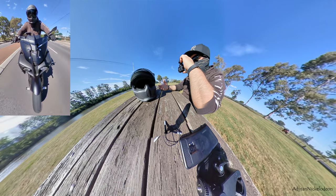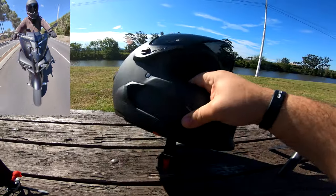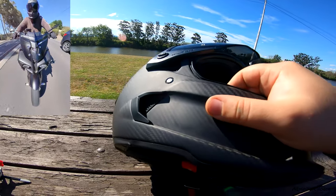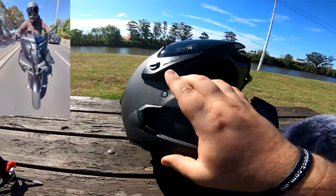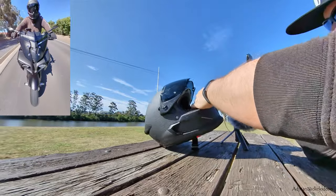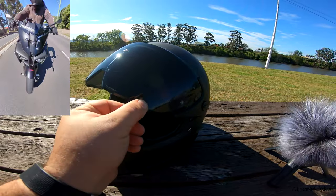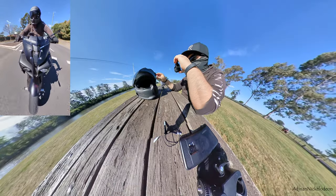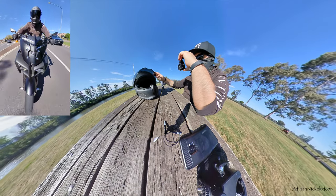The side vents aren't actually functional vents — apparently many people complained about wind noise on the Atlas 1.0, so these have been closed off on the 2.0. The visor has indentations to keep it propped open at one, two, or three positions, which is a nice touch, though it's a little tricky to do with one hand. I've been using this helmet most days I ride, unless I need to film because I haven't attached a GoPro to the front yet.